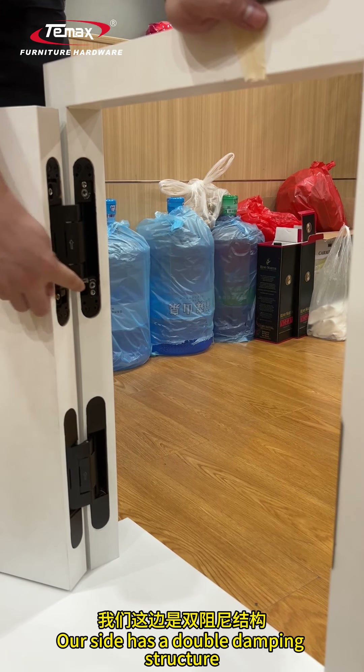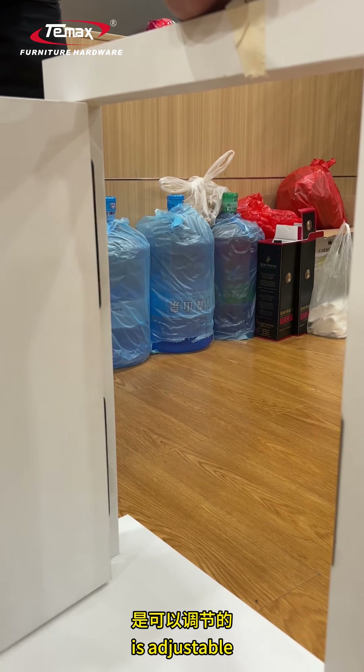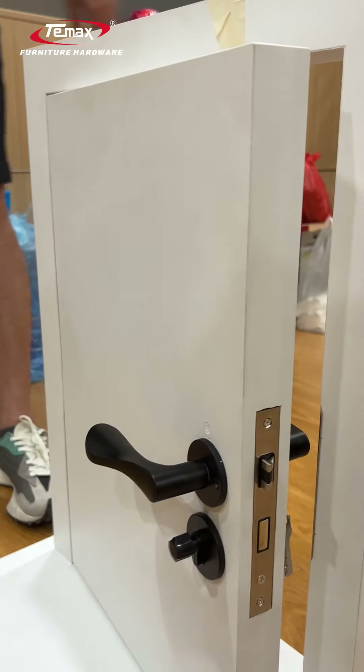Our side has a double damping structure — it's adjustable. Very convenient. Take a look.